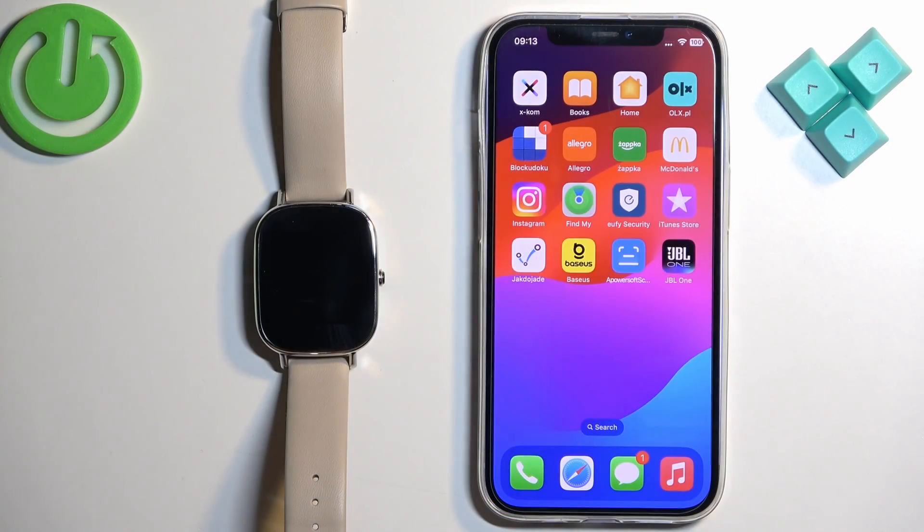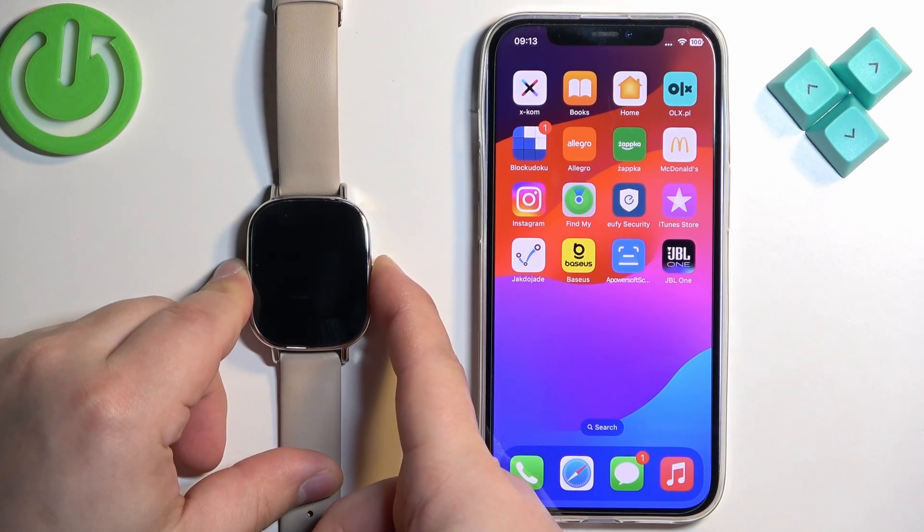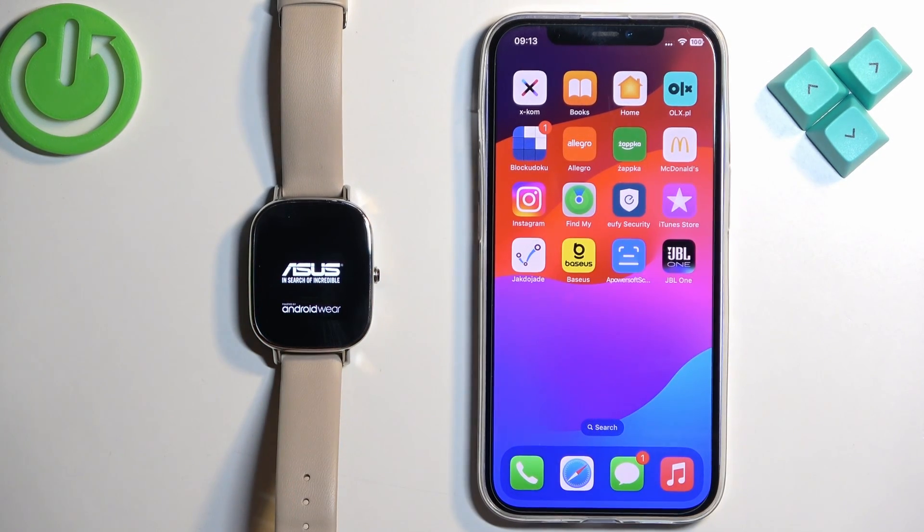The first thing we need to do is wake up or rather turn on our watch. To do it, press and hold the side button and keep holding it until you see the Asus logo on the screen. Once you see the logo you can release the button and wait until the watch turns on.